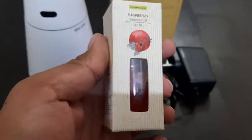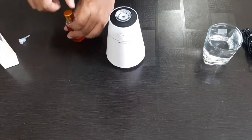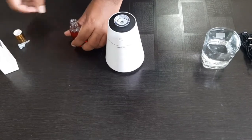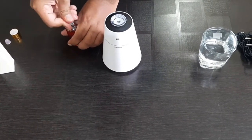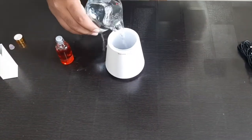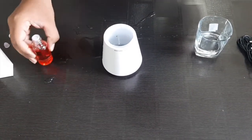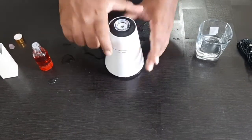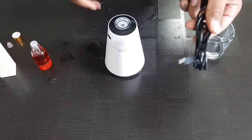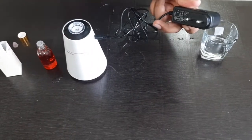This is the aroma humidifier. You can open it — tip it open and fill it all the way with water. Add about 4 or 5 drops of aroma oil, put it back in, plug it into your DC adapter, and plug it in. One important thing: if you use RO filtered water, the aroma humidifier will last longer.